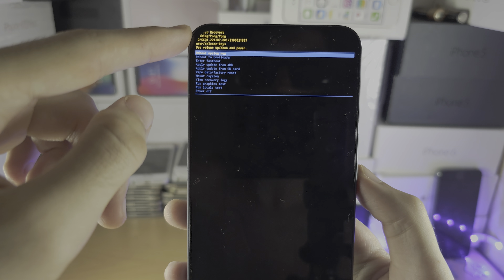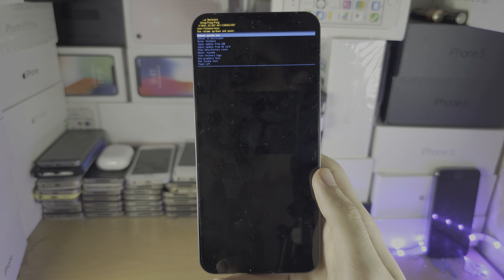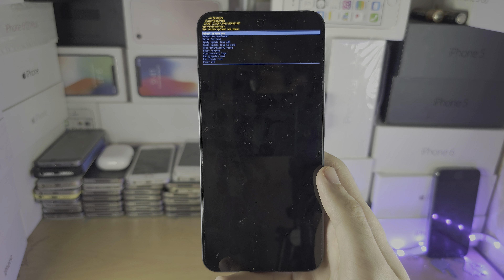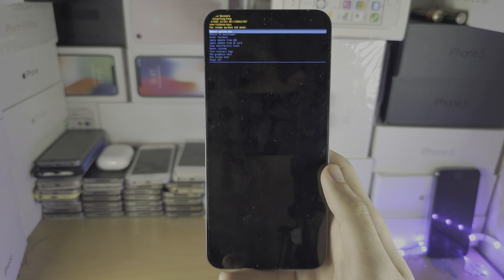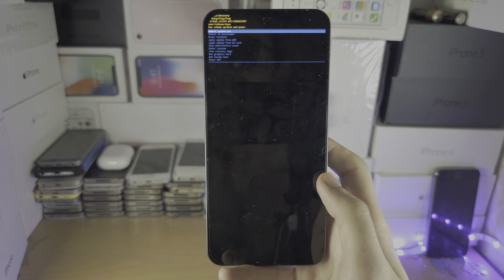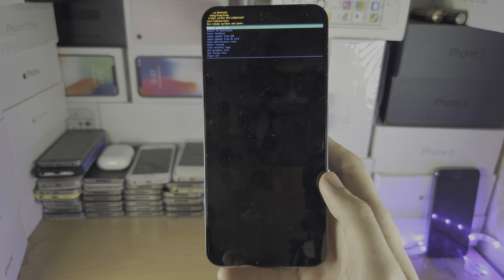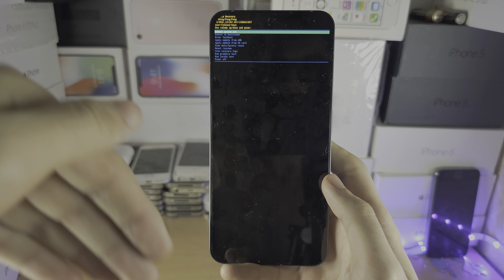Click on 'Reboot System Now' for the factory reset to initiate. Very important: you may be asked to re-enter your Google username and password — this is just to prevent someone from stealing your phone, so make sure you have your Google login details ready.